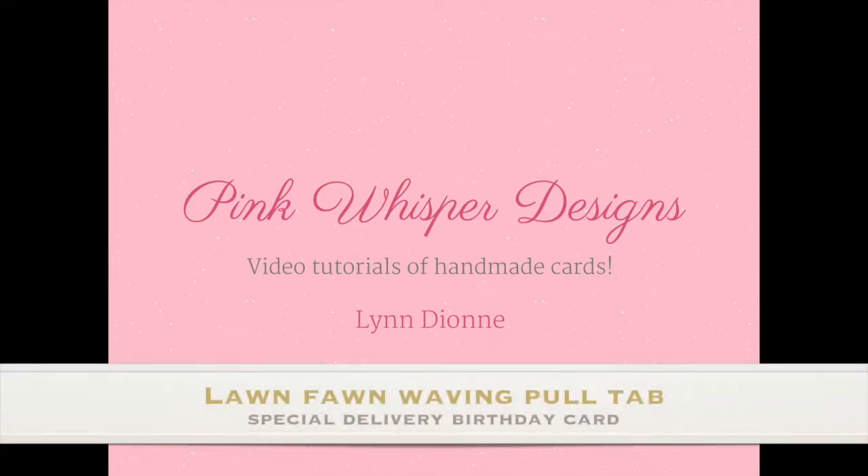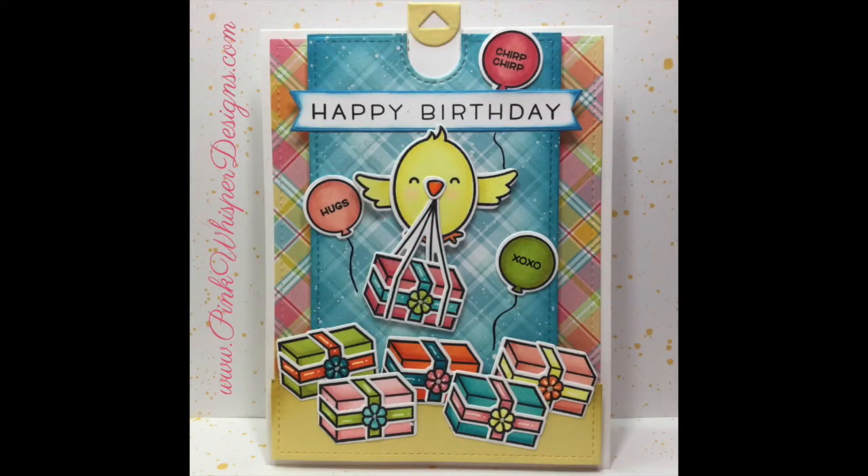Hi everyone, it's Lindy here from Pink Whisper Designs. Today we're going to make a really fun waving pull tab card and we're going to make this as a birthday card. So let's go ahead and get started.